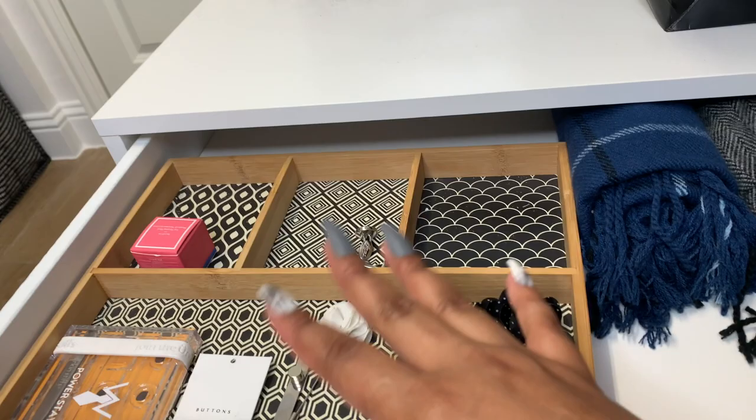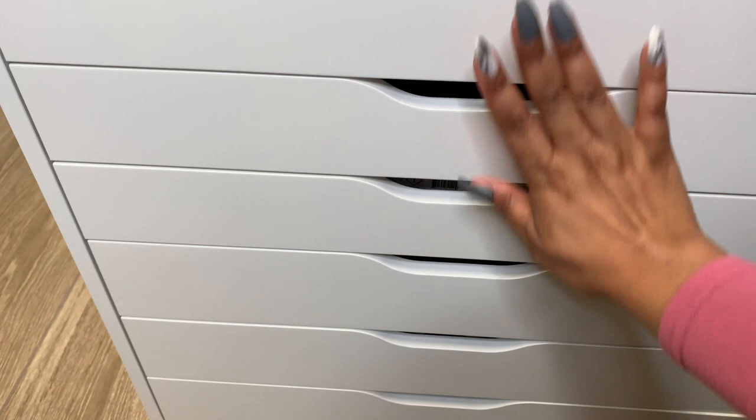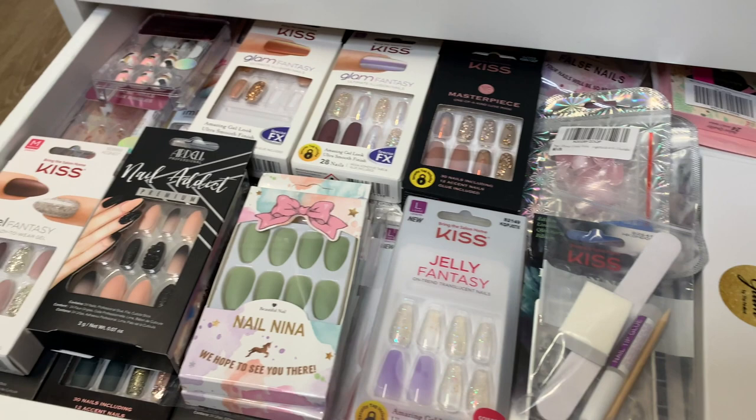We actually keep like my husband's cuff links and stuff like that in here. He's got scarves in here. So it's just a way to keep the closet clean and neat — ties and things like that are here. So these two belong to him, and this third one is where the nails begin. The only thing that used to be in this drawer was my sunglasses, so I keep them over here still, and I'll allow the drawer to be occupied by nails now.